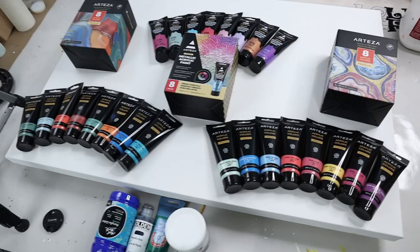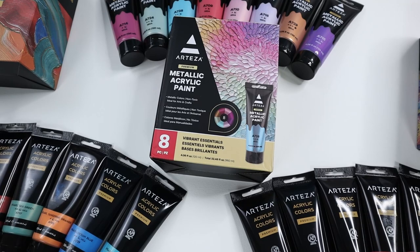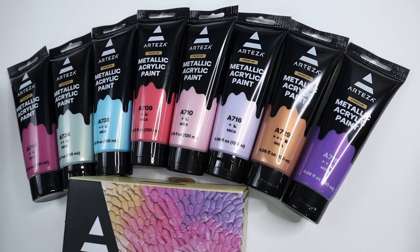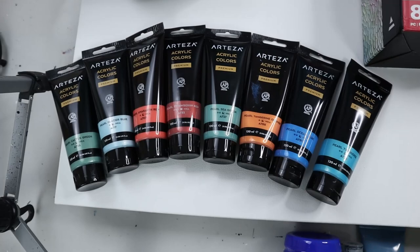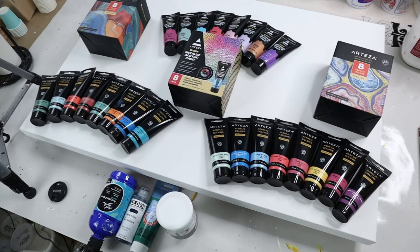These are some of their specialty cases. This one is the metallic set and it has all these beautiful colors. Then I got their jewel set which has these colors, and last I got their classic elements set which are all these beautiful colors. Since a peacock has such beautiful colors, I want to use a lot of metallic colors.